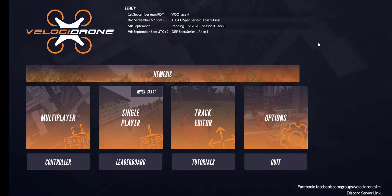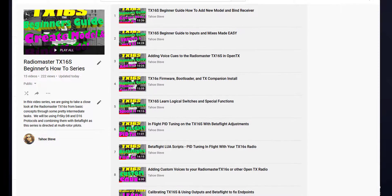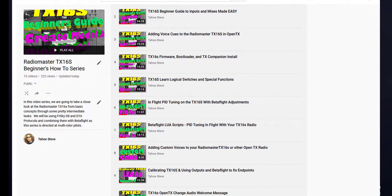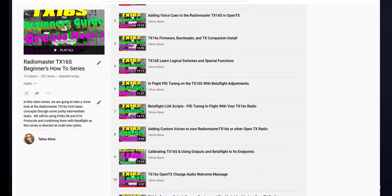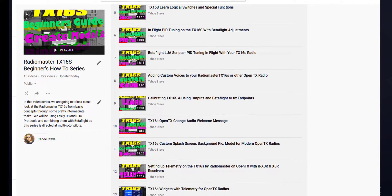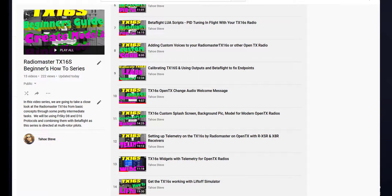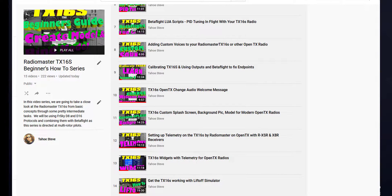This is video number 15 in my RadioMaster TX16S series. We basically started at zero and gone all the way to fairly complex, and now we're having a little bit of fun. If you check the description below you'll see a link to the playlist — we've done a whole bunch of stuff.